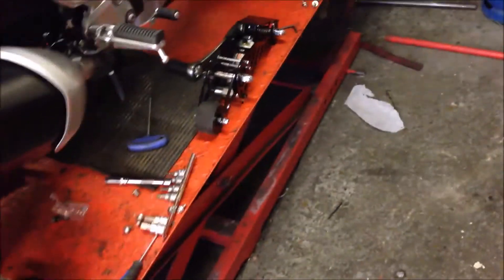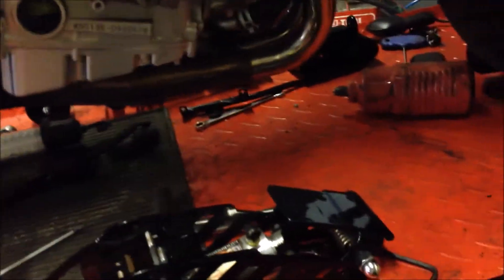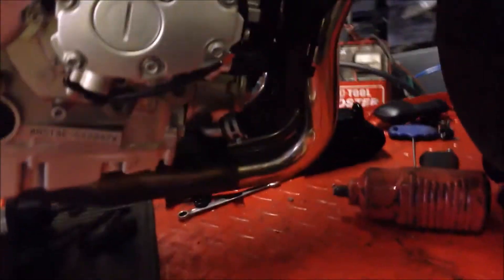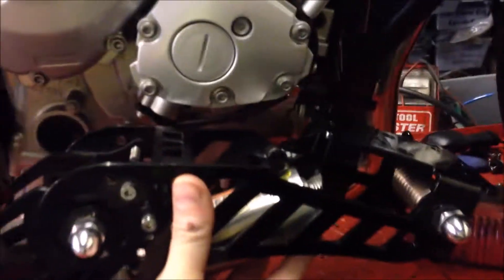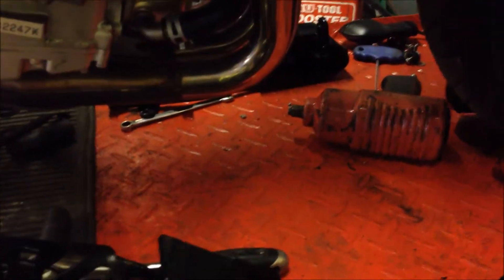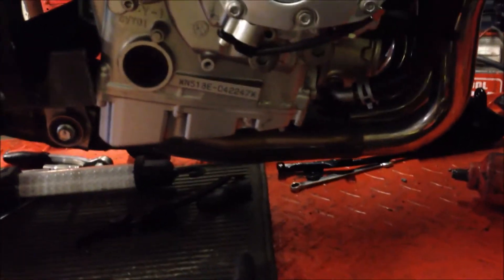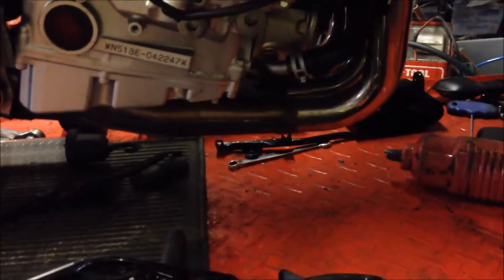What we've done is stripped it right back to the absolutely necessary components. We've taken the lower part of the fairing off, which is an aftermarket part anyway, and what we're planning to do is fit this leg-up landing gear around about there. How this works is when the bike slows down to under five miles an hour, by pressing a button on the handlebars you can make the landing gear come down.